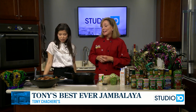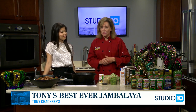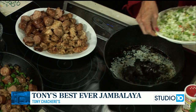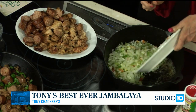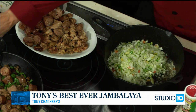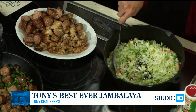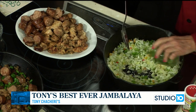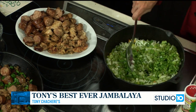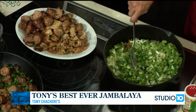So what do we need to do to start this jambalaya? I have a stick of butter in my black iron pot. I love to use black iron because it's very good with heat — retaining the heat. We're going to pour in our onions and sauté them until they're a little bit translucent. Then we're going to put in some bell pepper. You want to use four onions, two whole bell peppers, and about two celery sticks.